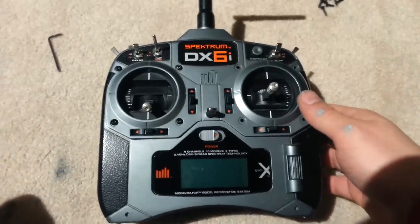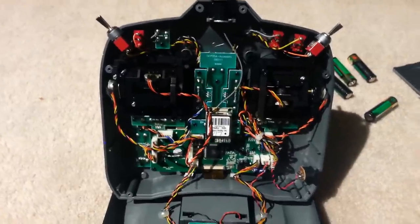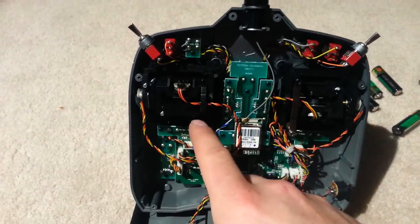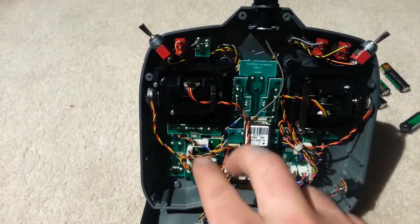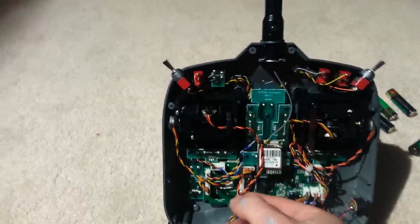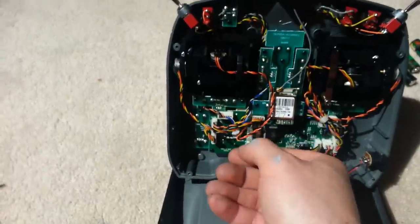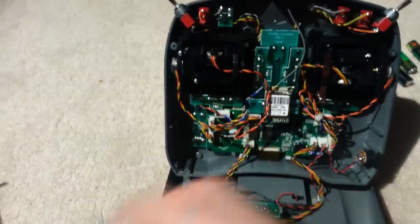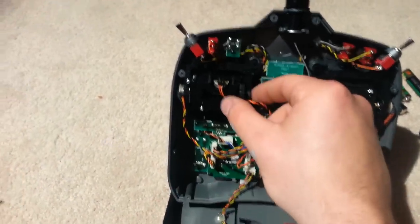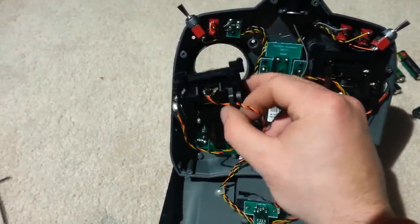What we're going to do is now open up the model. Once we've opened it up, here's what we have on the inside. This is the control we're going to be removing. It has two wire harnesses that come down and they actually go into one plug right here.